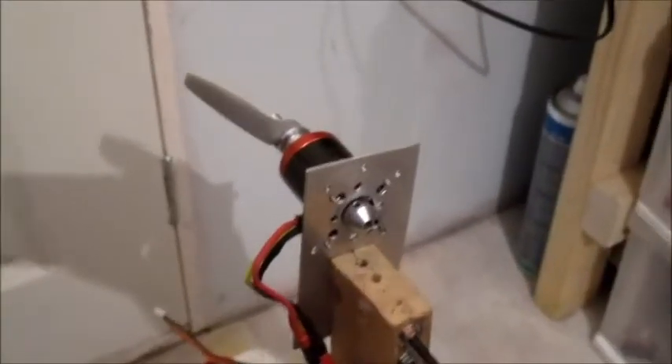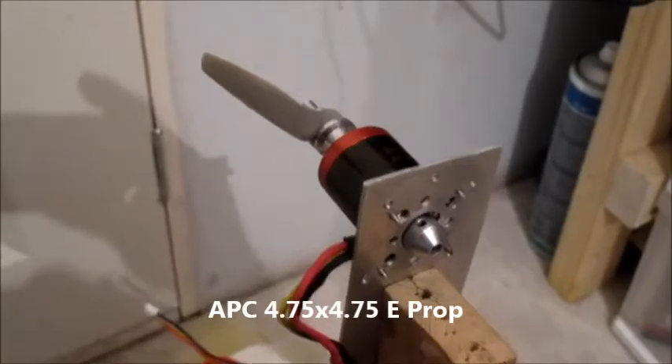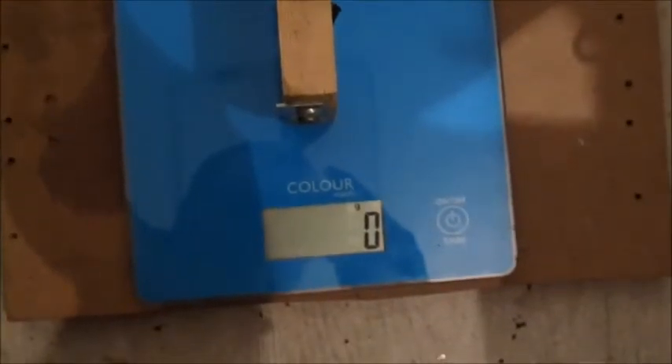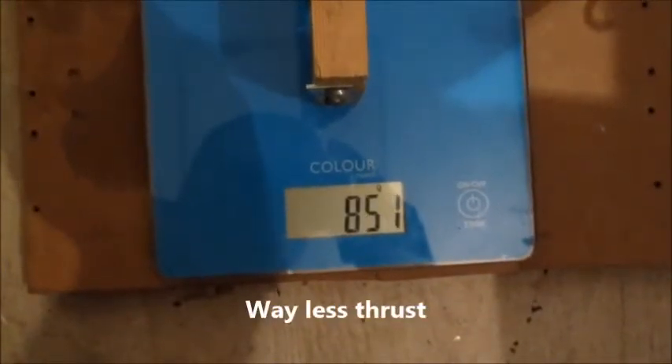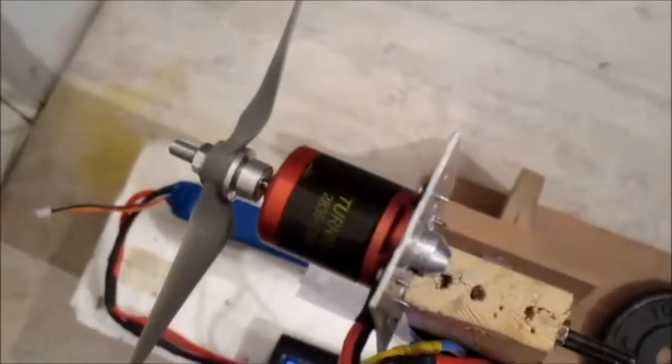One more test on 3-cell. This is the same size as the other prop — it's a 4.75 x 4.75, but it's an APC prop. That's significantly less thrust and way more current draw. That was kind of pathetic — ridiculously high current draw and less thrust.